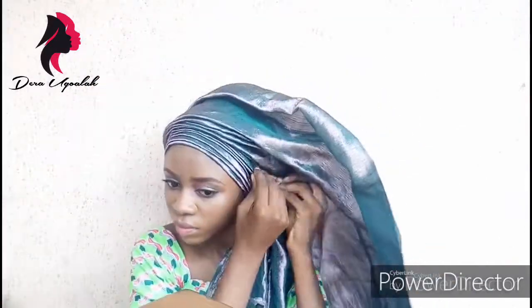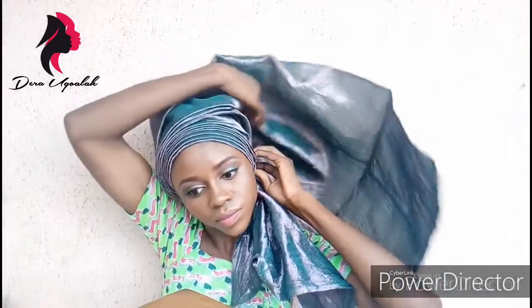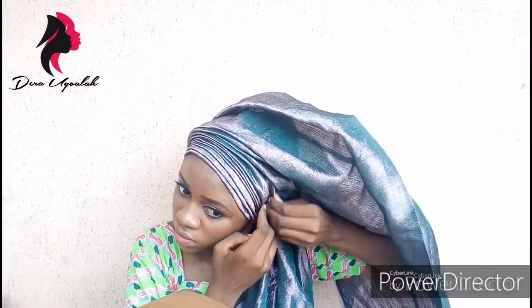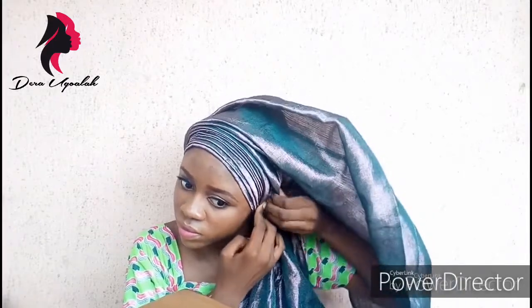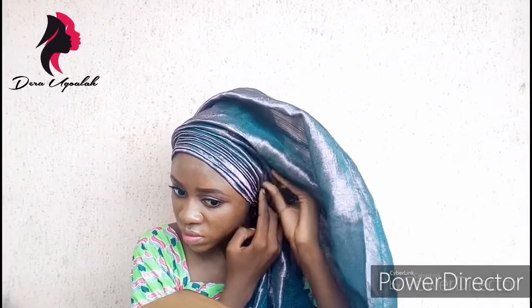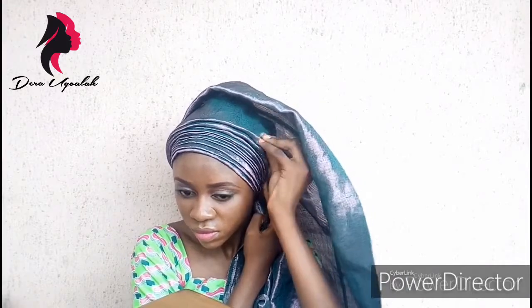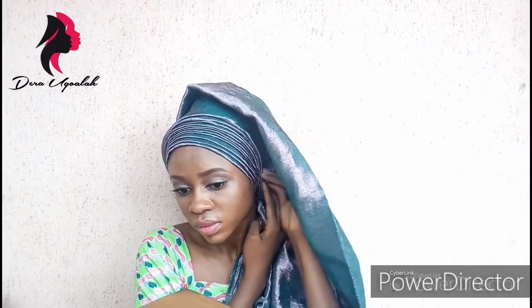Now we're going to straighten the plates from the center of my head down, the same manner I did the plates on the other side. I'll pin it down as well. If I had six plates initially, I should have the same six plates on the other side of my head. Always make sure they're on top of one another — can you see the plates? It's already looking beautiful.